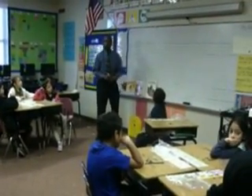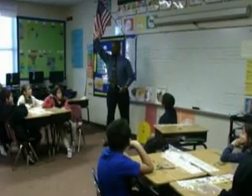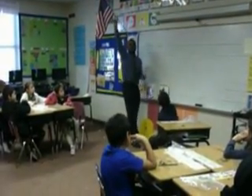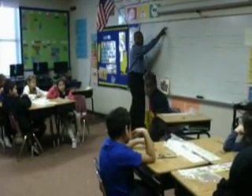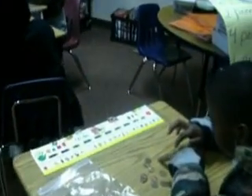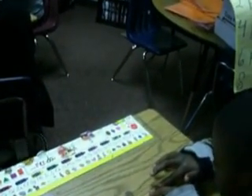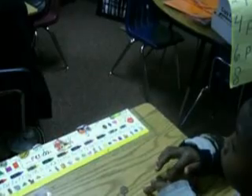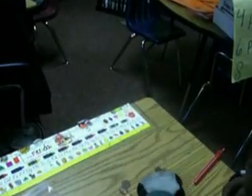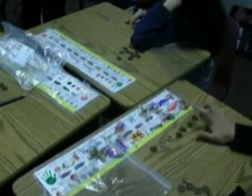Now, watch this. Here's another way you're going to count it. I want you to take your two fingers and put them on the first two pennies. Take those two pennies and move them to the side, and say two. Take two more pennies, put them to the side and say four. Take two more — 6. And take two more — 8. Good job.